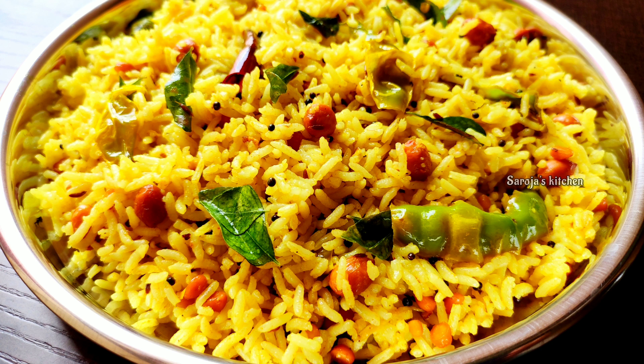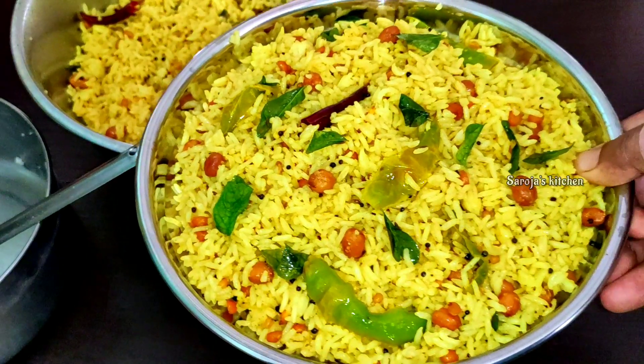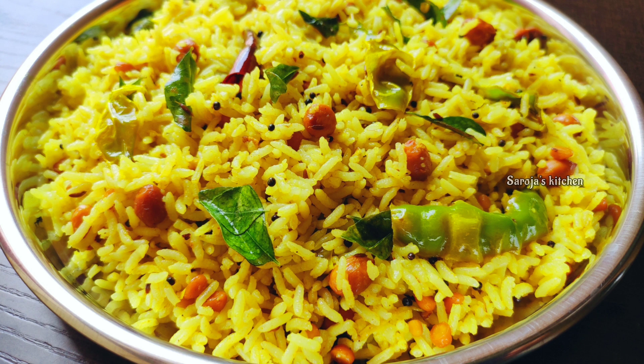Today I will try to make Puluhor in a very simple process.